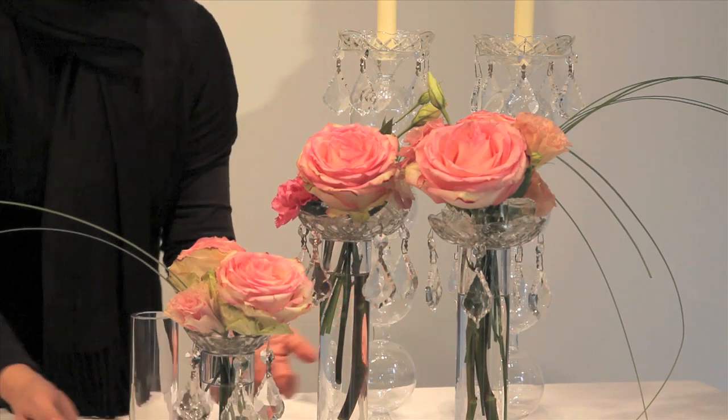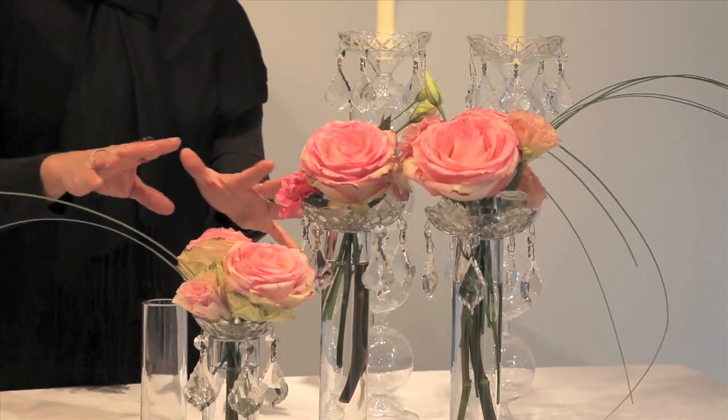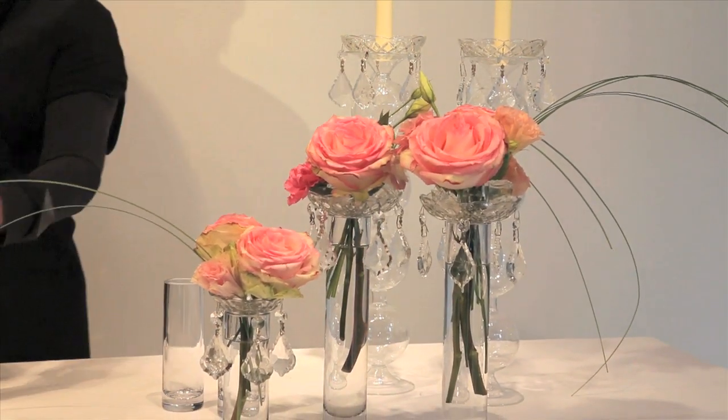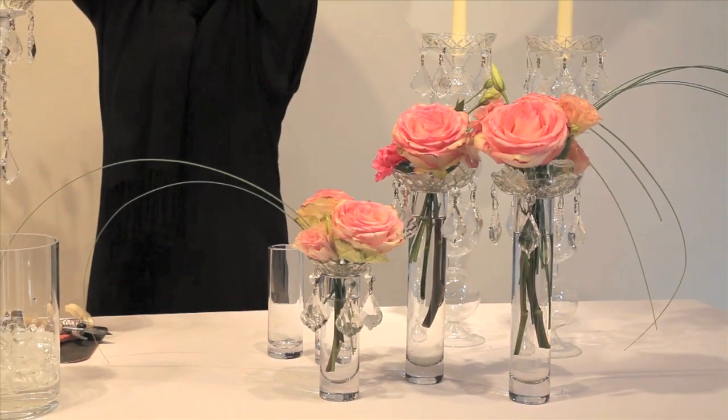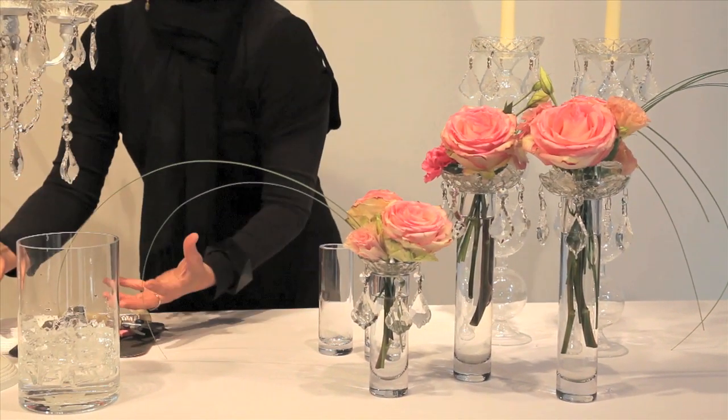I think it makes for a very beautiful, elegant setting and groupings. Maybe even underneath and around this you have more crystals, so that you can be quite elegant by doing something up here and then something down below.